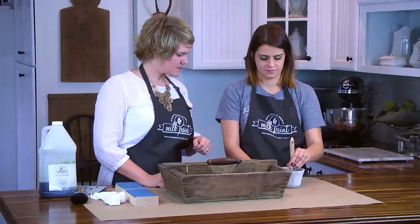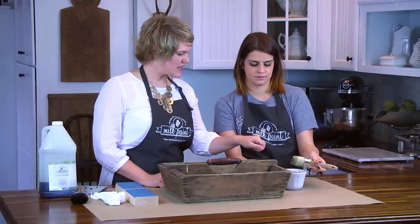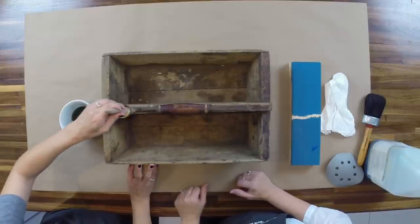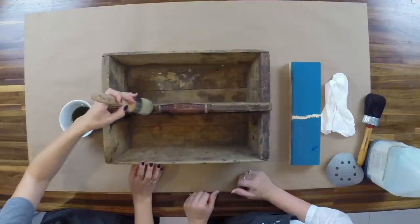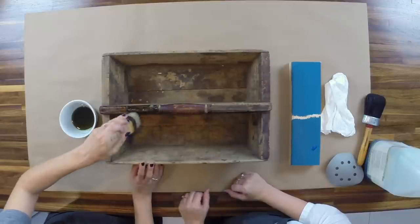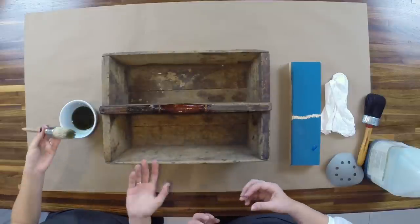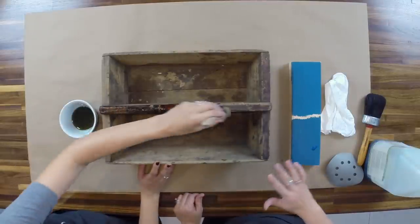Just dip your brush in to get it on the tips — about a quarter inch to a half inch — and press it on the side of the bowl to let the excess drip off so you don't have oil dripping everywhere. Then just brush it along the wood, or in the metal. You can see how immediately it just takes on a whole new tone — it just wakes up. A part of that is because it's wet, so it will get a little bit lighter as it dries. It brings out the richness of the wood and doesn't cover up the patina — it's not going to make it look new, it's just going to enhance all the little imperfections in the wood. It's perfect to use for antiques.